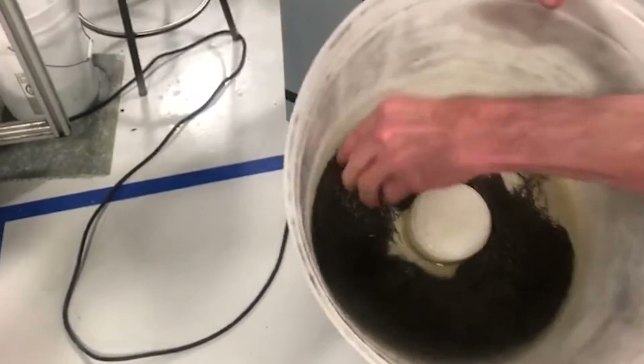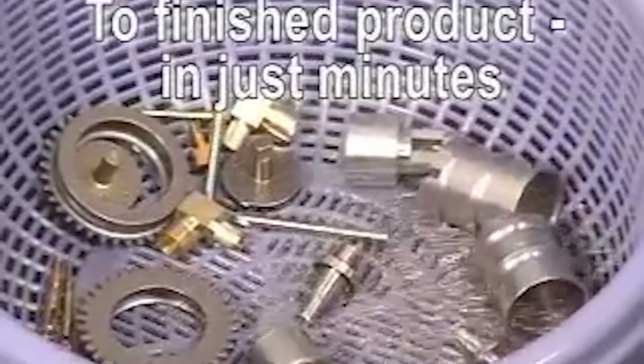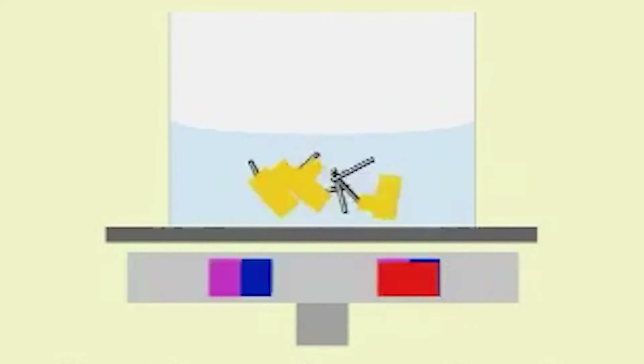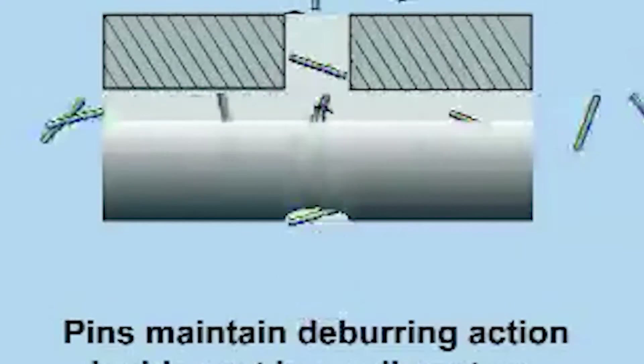Our magnetic deburring machines offer a flawless finish that surpasses expectations, all thanks to the magnetized 304 steel pin media used in these amazing deburring tools. They effortlessly access areas where hand deburring can't reach, eliminating the limitations of manual deburring methods.